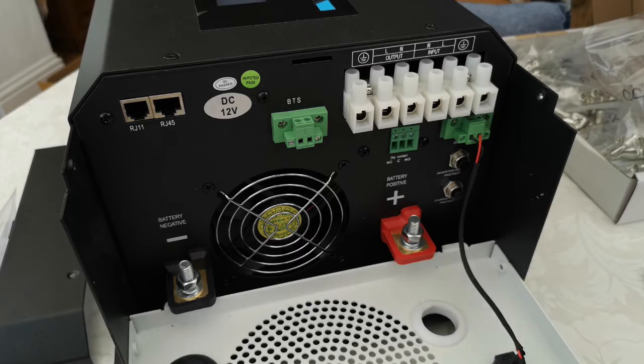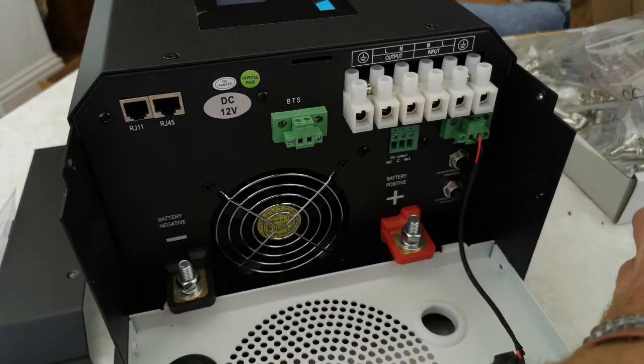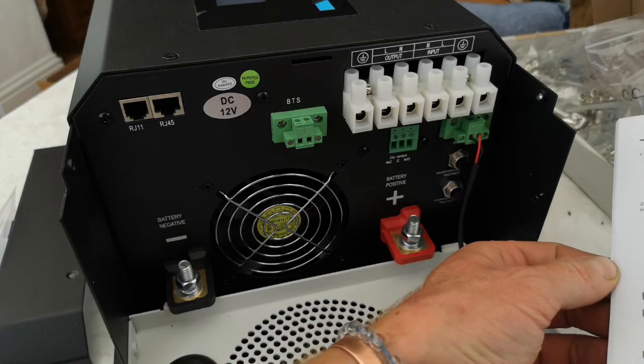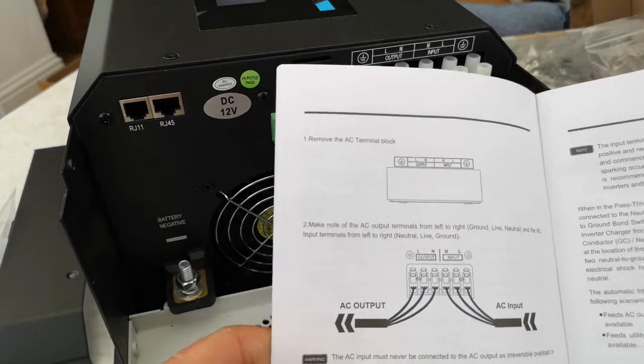For the outgoing cables, I haven't actually seen in this manual where it recommends the outgoing cable size, which is odd — because the online manual does recommend the outgoing size.